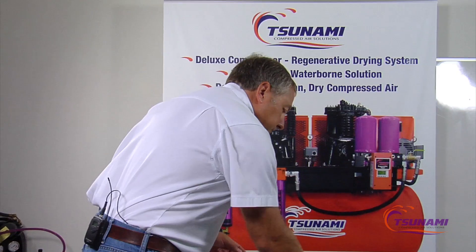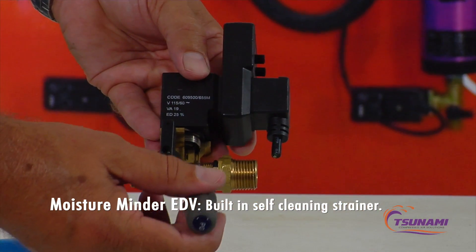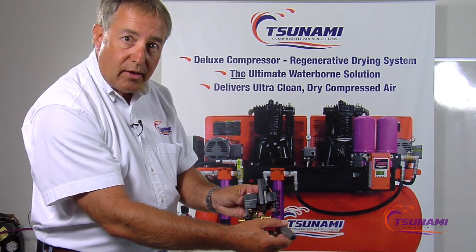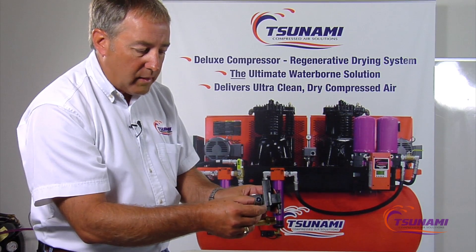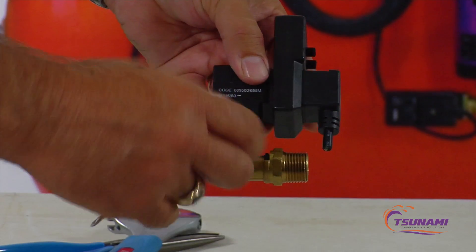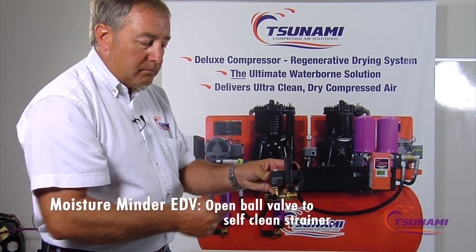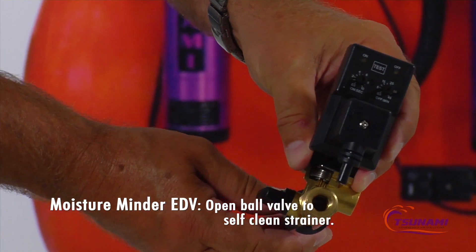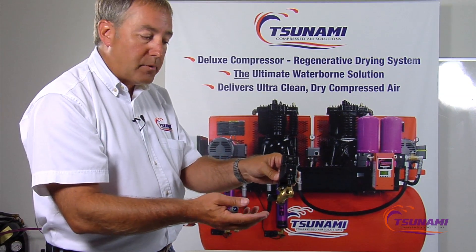We've built a self-cleaning strainer directly into our valve. As condensation enters the valve, it flows through the strainer, up into the valve, and out the discharge port. When it becomes plugged or needs cleaning, all you have to do is open up this little ball valve, which creates a straight shot all the way through, and the air blasting through there will self-clean it — so you don't have to take anything apart.